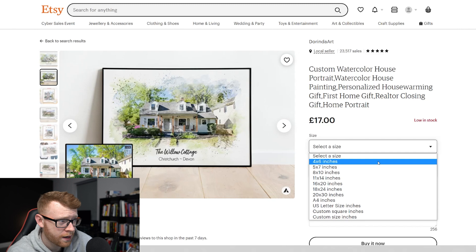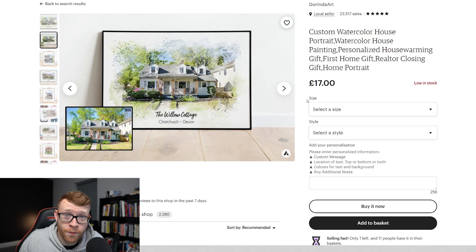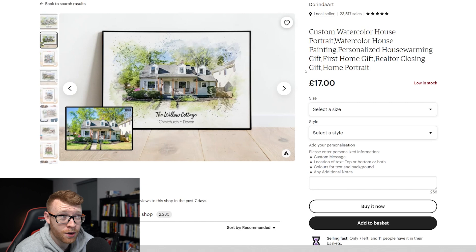They sell this as a few different options with different sizes. It looks like these come as prints, or maybe they're actually just JPEGs. So you'll receive a digital file — this is literally just digital. They're not even selling print on demand here. So £17, literally to drag and drop a photo. Now there is a little bit of editing if you want to make the photo really nice. £17 is about $25 or so for literally drag and dropping once you've created that template. Some really good margins on this.